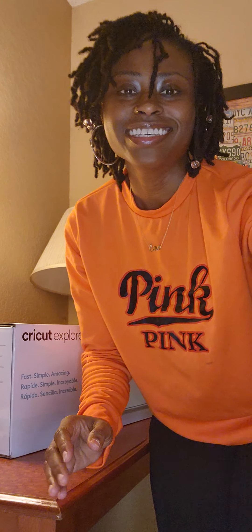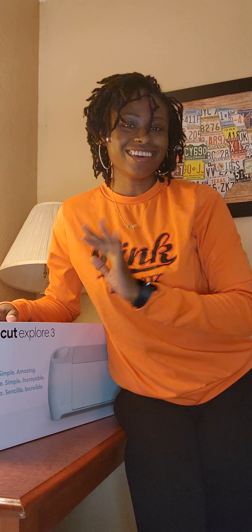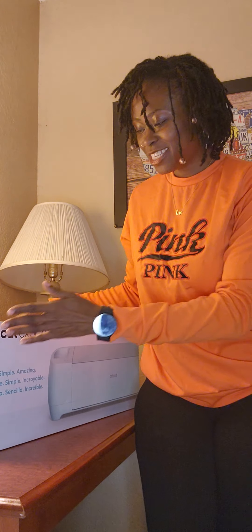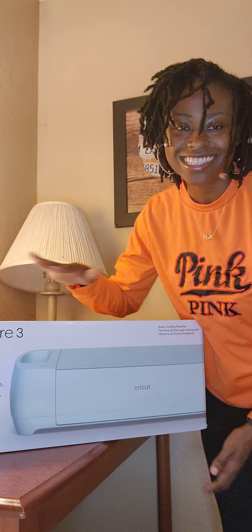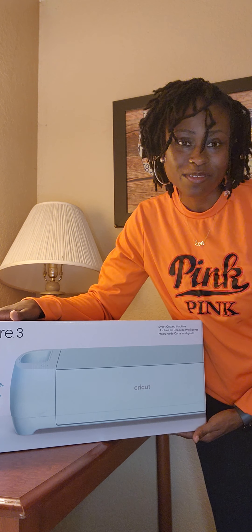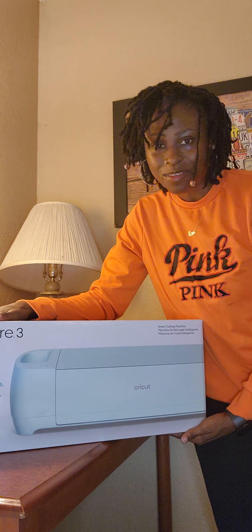Hey everybody, welcome to Danny's Arts and Crafts World! Today I am welcoming a new addition to the Arts and Crafts World — it is the Cricut Explore 3, and I want you guys to unbox it with me, to welcome it to the family with me, okay?